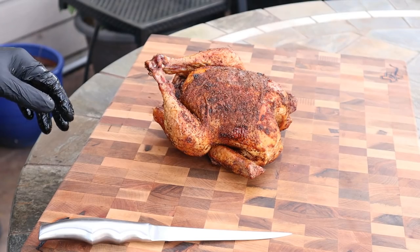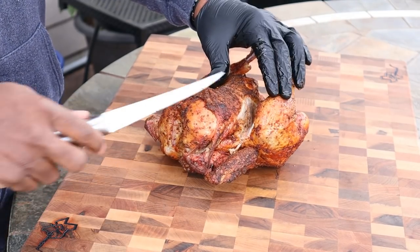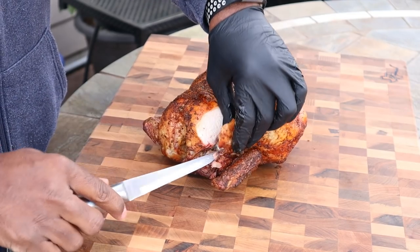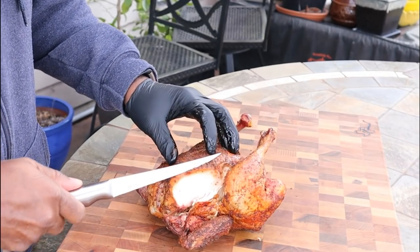All right, guys, we got our chicken off and it's had a chance to rest. Let's go ahead and cut into it. I want to get into this breast meat right quick. Smells really good, guys. That's really good! The Carnivore Red gives the chicken a really good color. It has really good flavor to it. That's really good, actually.